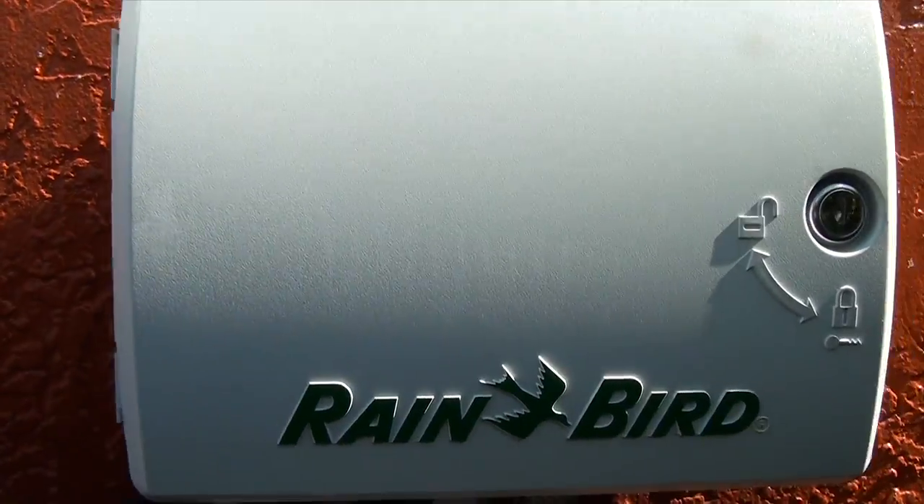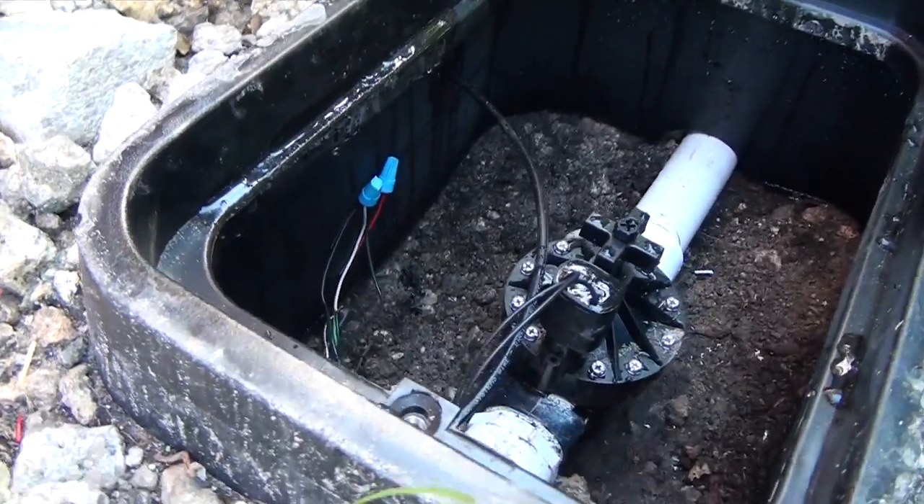We always recommend making moves to go digital — meaning getting a digital timer like this one and electro valves like that one — ultimately going smart with a soil moisture sensor or a weather-based controller.